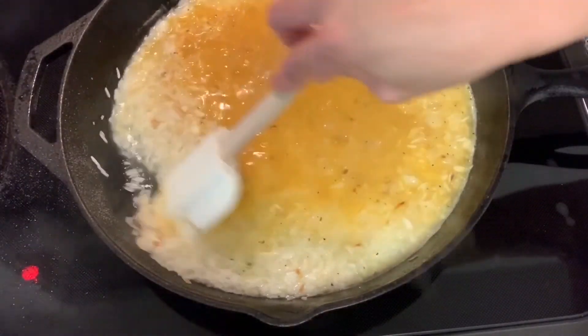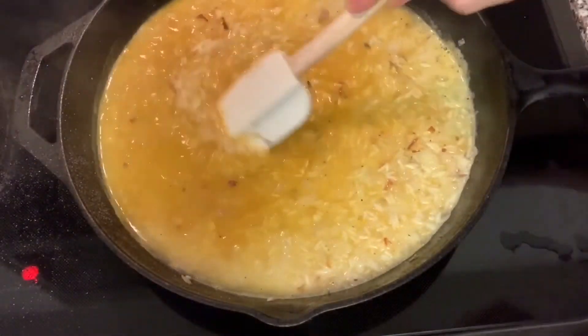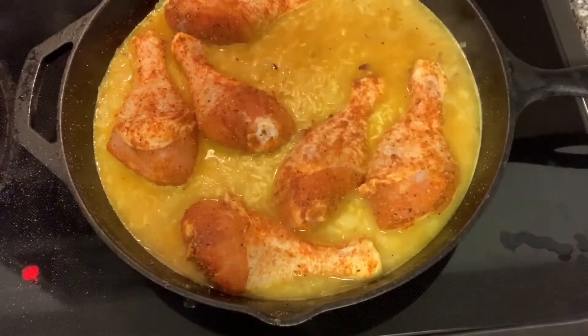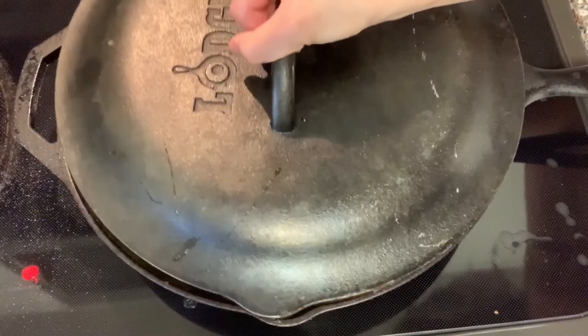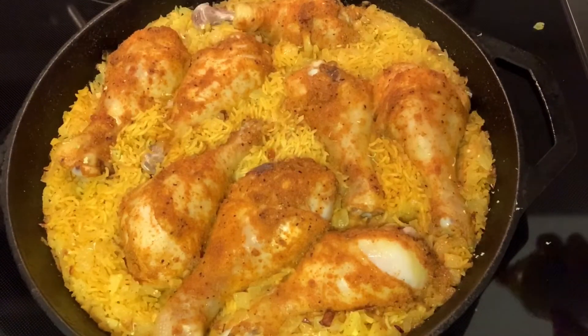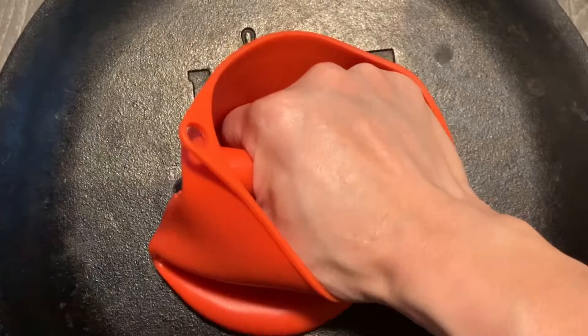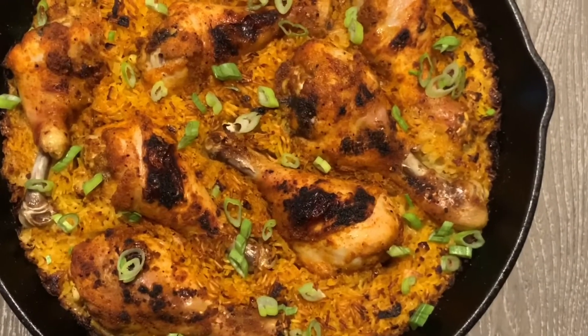Now we're going to add our chicken right on top and bake this at 350 degrees for 30 minutes. After 30 minutes, remove it from the oven, increase the temperature to 400 degrees, remove the lid, and give the chicken a spray — I'm using butter spray, but you can use whatever you like. Put the chicken back in for about 20 minutes and that's it!